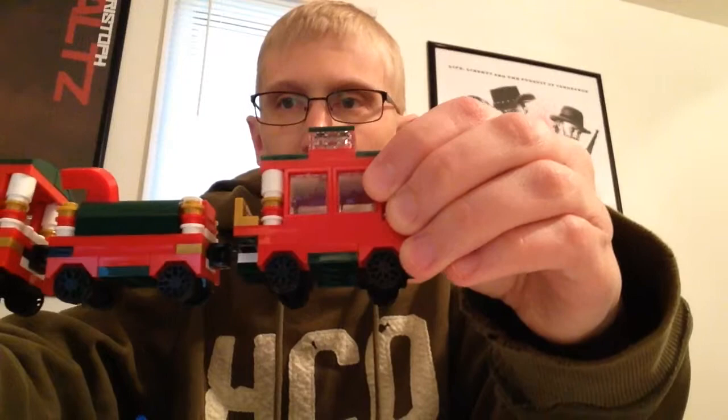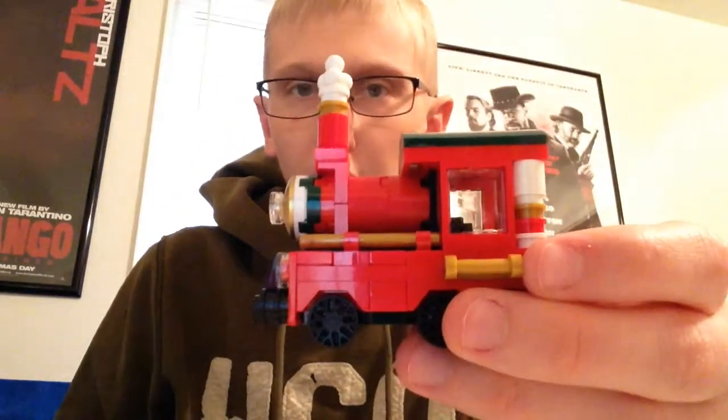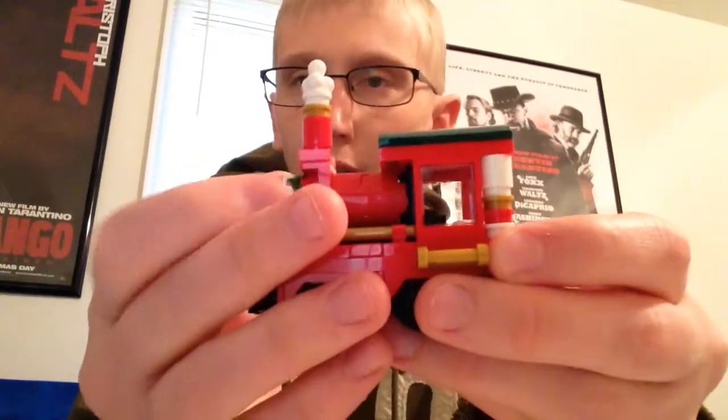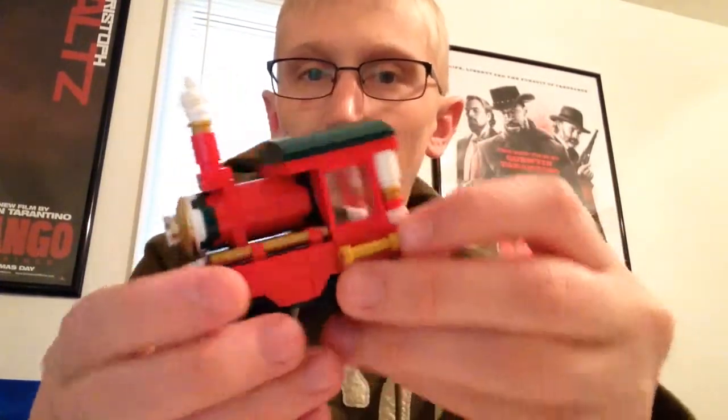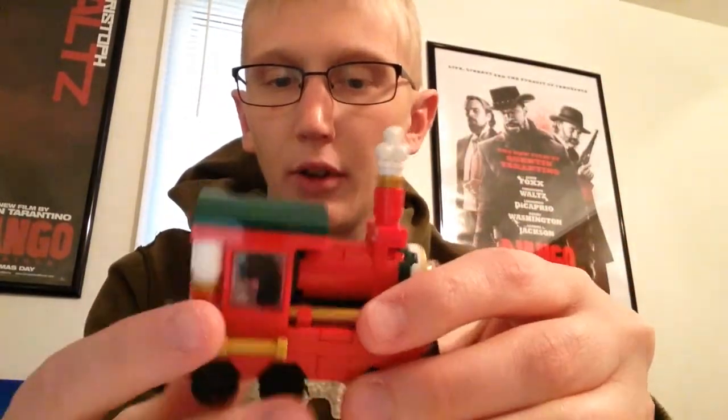All right, and we're back. Just like that, we got it built. Here is the finished piece — the three-part train. We'll go ahead and look at it one by one. This is the main engine. I really like the detail with the smokestack. It looks pretty cool, and then the terrain that comes back with the light. You also have the cabin here with the windows, which look pretty cool. This is a lot of detail for a small little train.